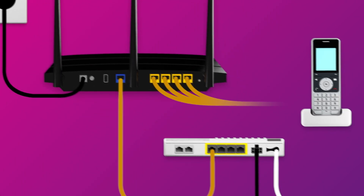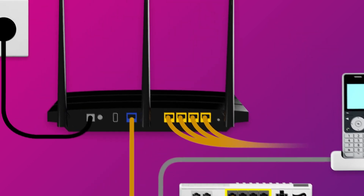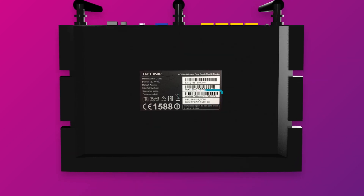Our NBN plans include a phone service. If you'd like to use it, you'll need to plug a handset into the Uni V1 port on your NBN connection box. Otherwise, you can just connect devices via Wi-Fi. You'll find the Wi-Fi name and password on your modem's barcode sticker.